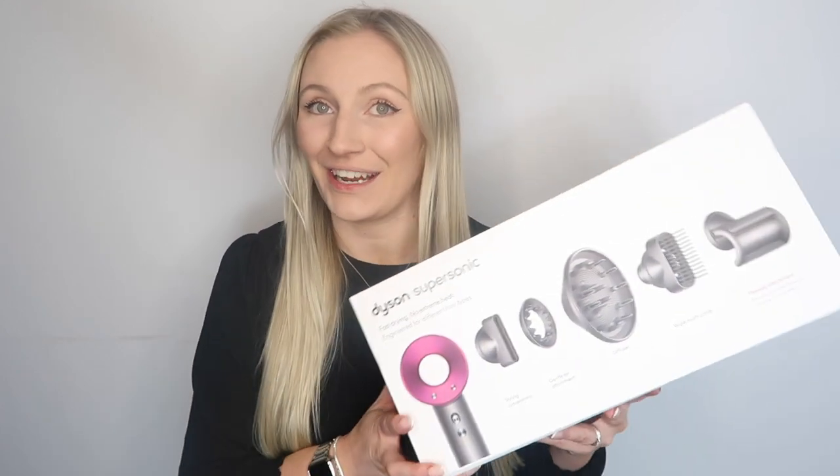Hey guys, welcome back to my YouTube channel. If you're new, be sure to click that subscribe button — it really helps to support me and my channel. Don't forget to comment and like this video too if it's helpful, as it really helps YouTube recognize that my videos are relevant for you. Always hit that bell if you're subscribed and want to be notified when I next upload.